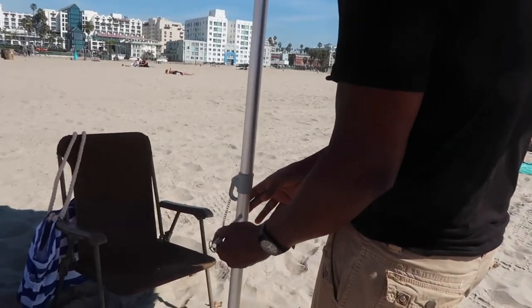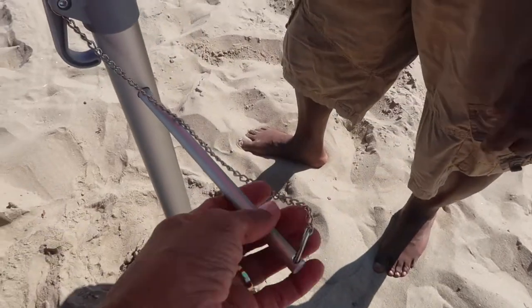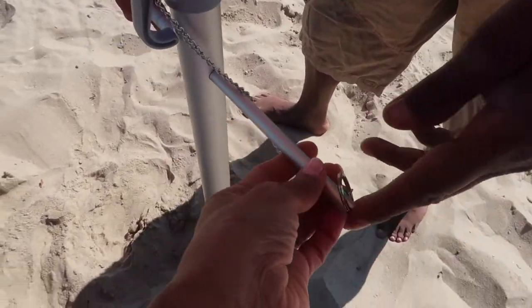For a minute we couldn't figure out what this thing was for until Joe saw that the holes went all the way through. So he shoved it through, and then I figured that it's for us to hang our beach bag.